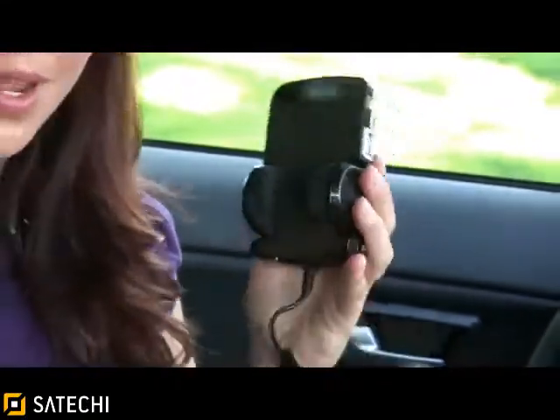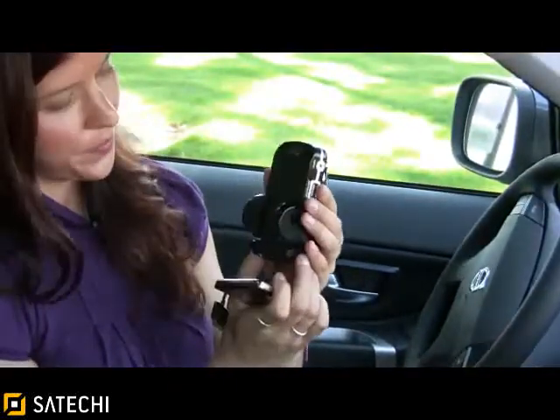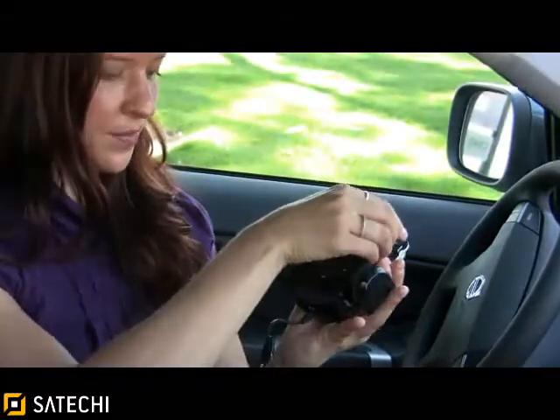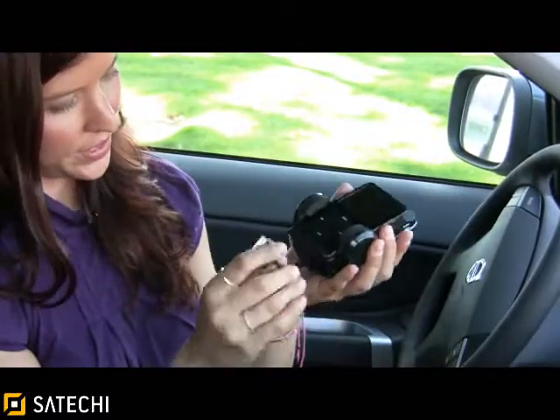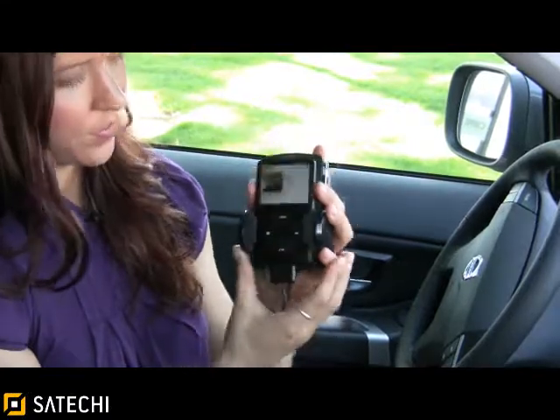Now I will put my iPod inside. To open the clamps there's a button on the bottom — press that and it will open to fit various iPod sizes. Place your iPod on the device and clamp it securely into place. Plug this into the bottom of the iPod and you're ready to go.